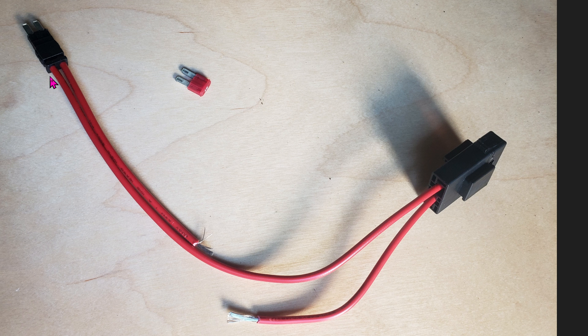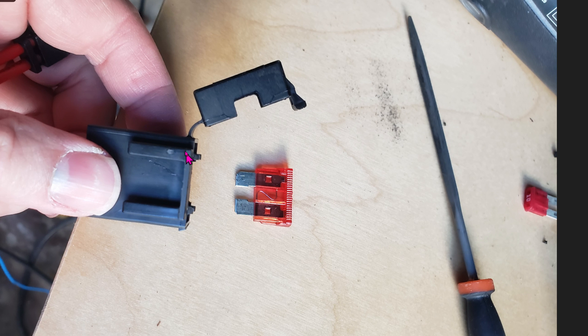Here is the fuse bypass. Once you grab the normal fuse out, all you have to do is plug this in. It bypasses the fuse connection right here, allowing you to plug a normal size fuse right here. All you have to do is cut one wire and route that to a switch — that will be your kill switch.